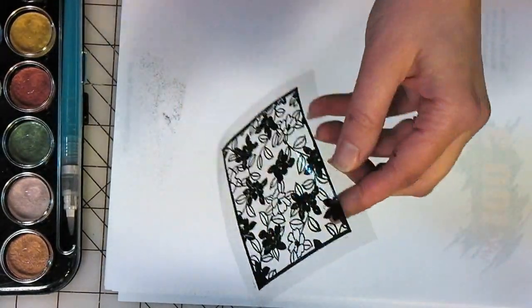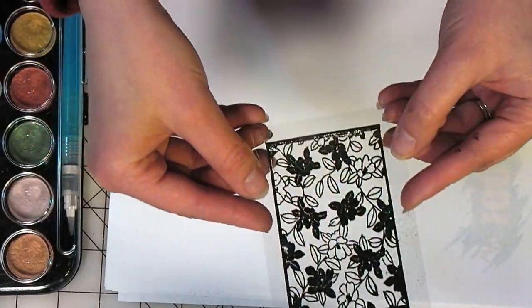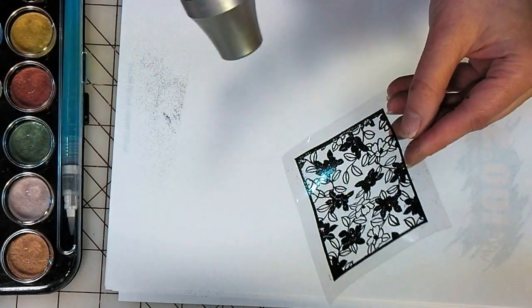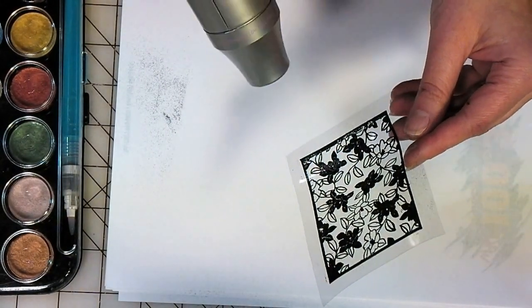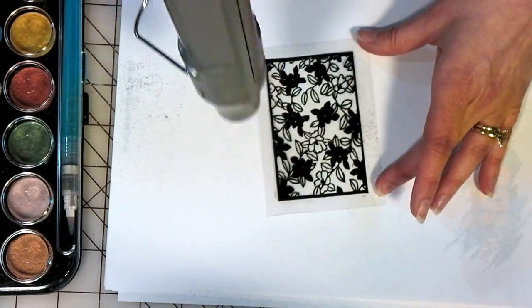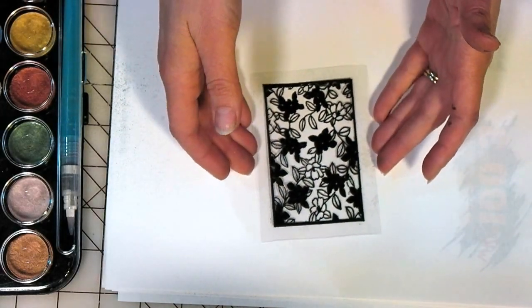Just give it a good look and shine it around to make sure that you have embossed all of it. It looks pretty good — I missed a little spot there, so I'm going to heat that up. Heat will kind of flatten it back out again. So there, now we've got a nice flat embossed piece.